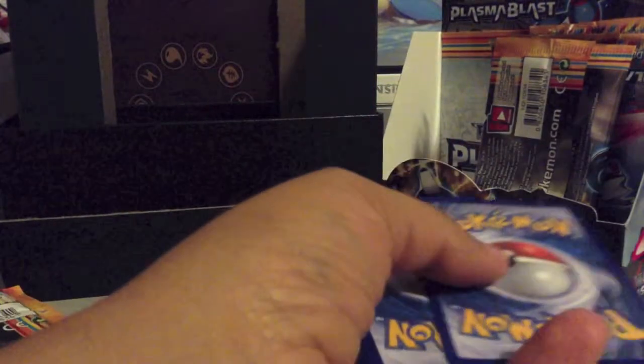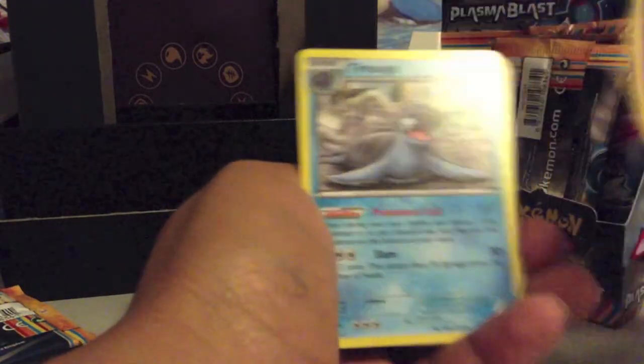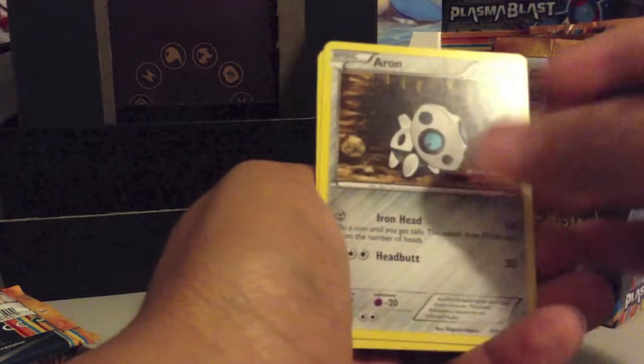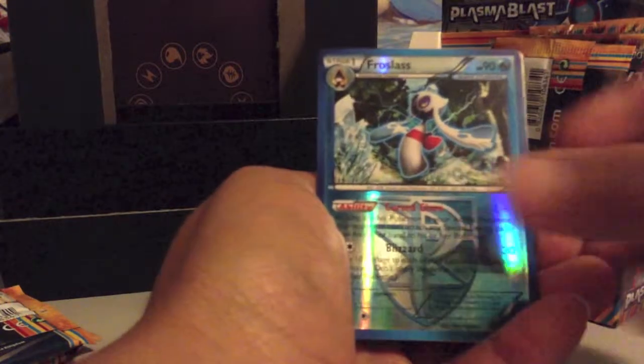There was a cut in the video because I almost ran out of memory, but I did notice it. Pack three: Reversal Trigger, Duosion, Torkoal, Aeron, Houndour, Karrablast, Remoraid, Ducklett, Frostlass Reverse, and Machamp Rare.